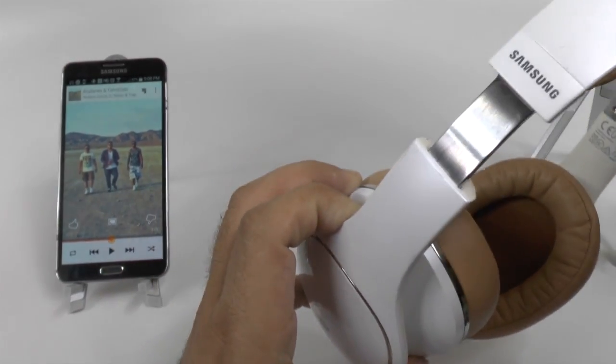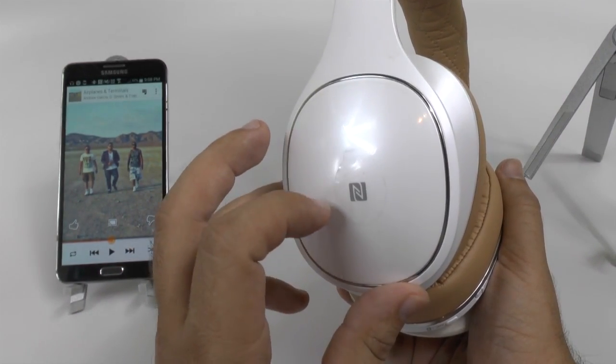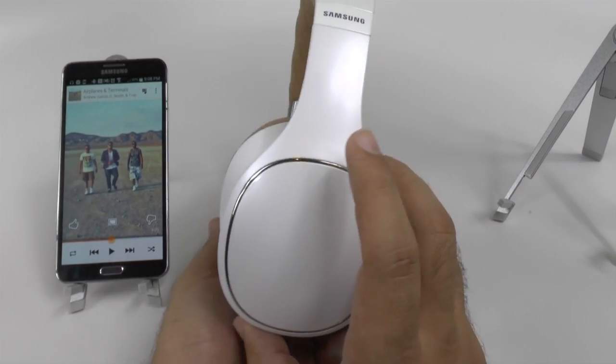It does extend right here at the top — very nice and simple — and it does have NFC pairing. Although, once the sticker is gone, you kind of just have to remember that the left has NFC pairing, and the right has the most unique feature about these headphones.